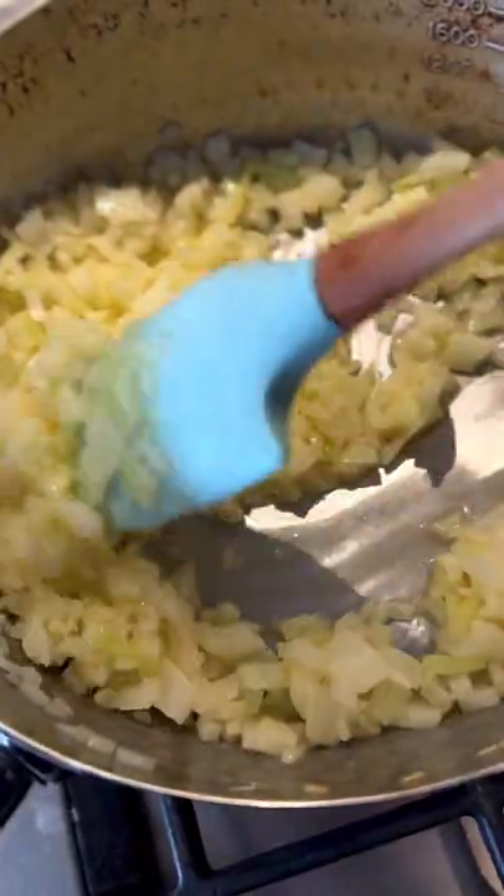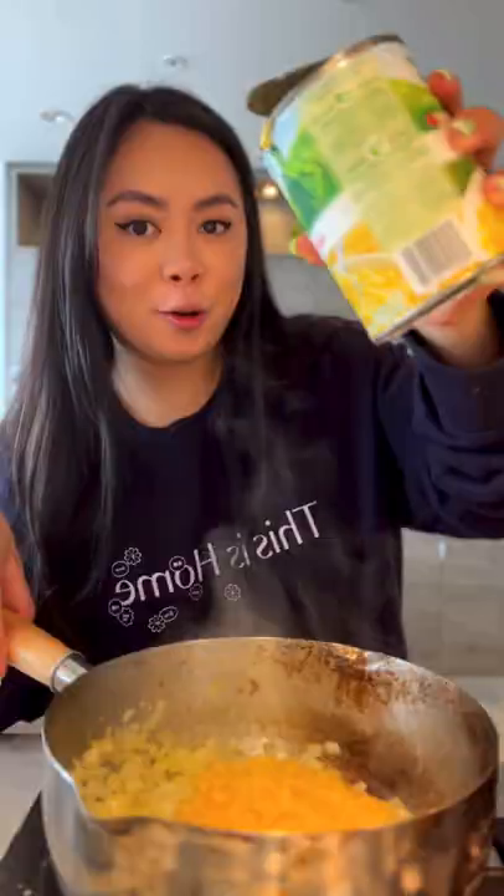Add in butter and chopped onions, sautéed together for 3-4 minutes. Then add cream-style corn and let it cook for another 2-3 minutes.